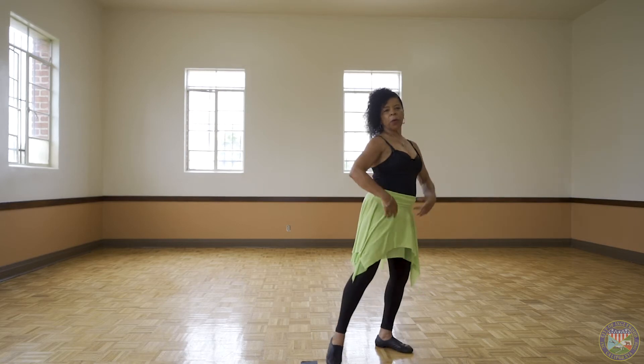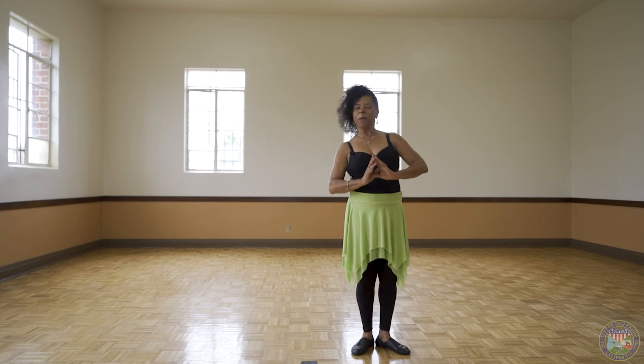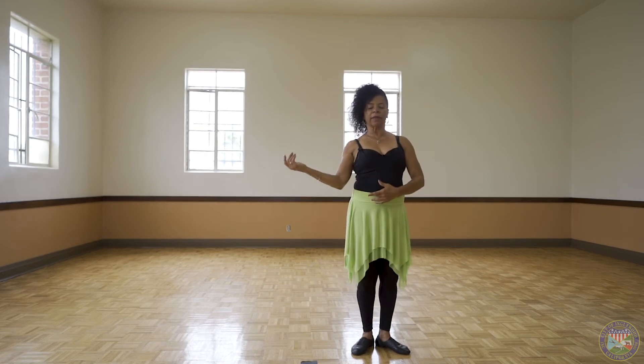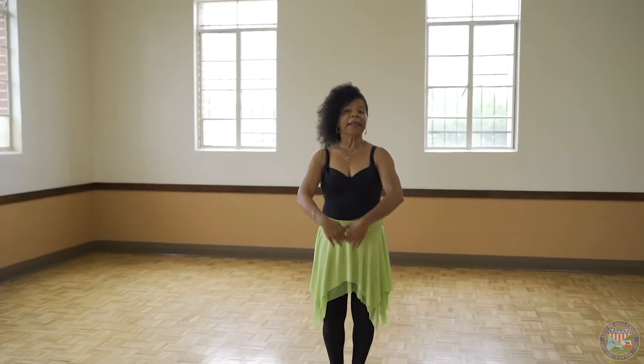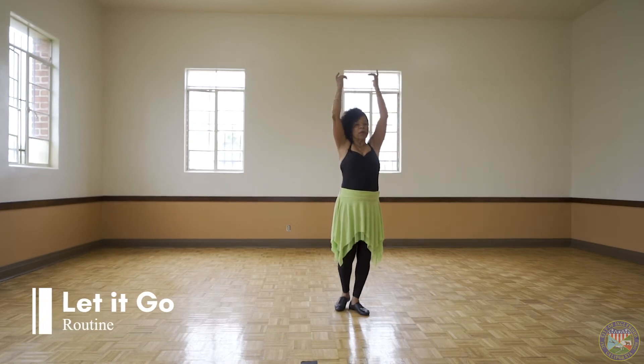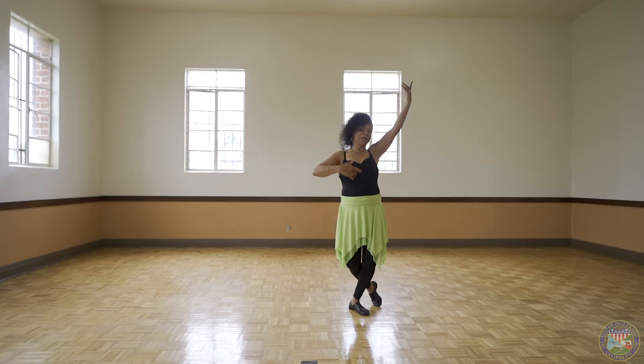So now we'll use all of those steps, adding a few movements of the arms into our dance. And now we'll dance the dance. Let it go — the arms float. Listen to the song and follow me.